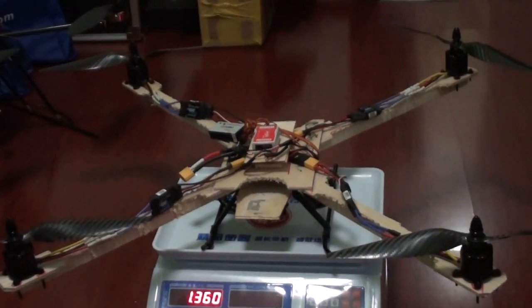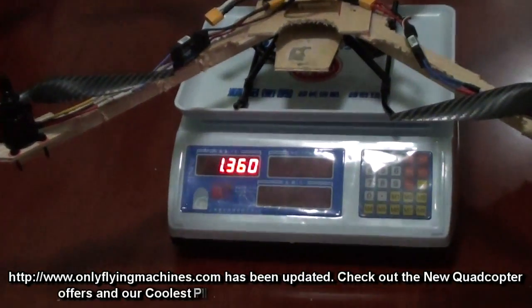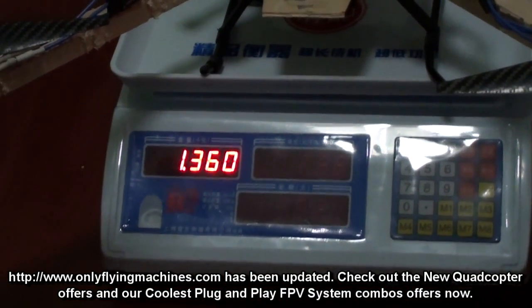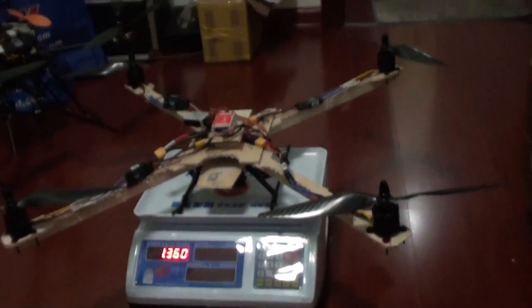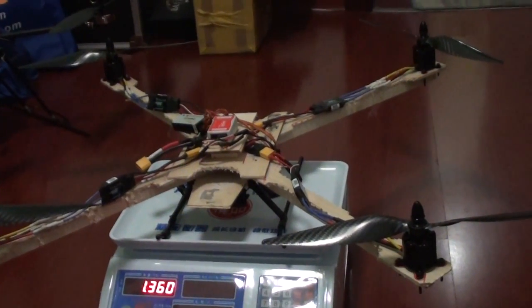The quad is uglier and really looking like a video maker, and I shredded down the weight by 110 grams possibly. It was 1.450 before and now it's 1.360, so this much mess came out. I can still possibly do a little bit more, but that's about it.